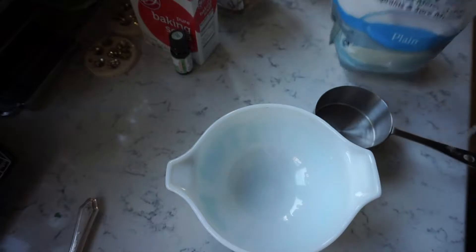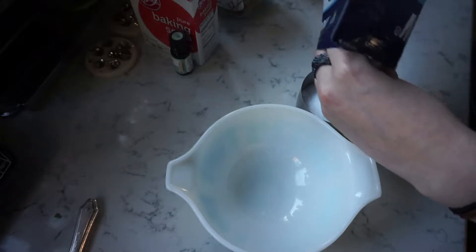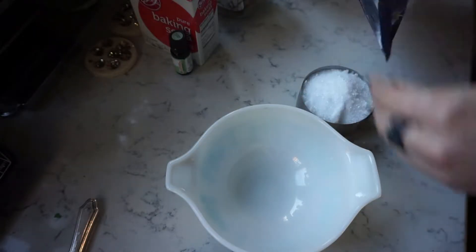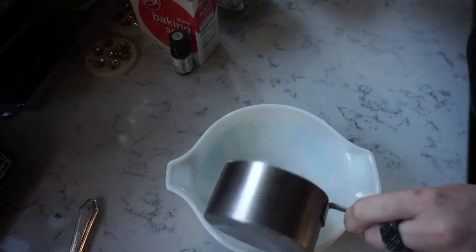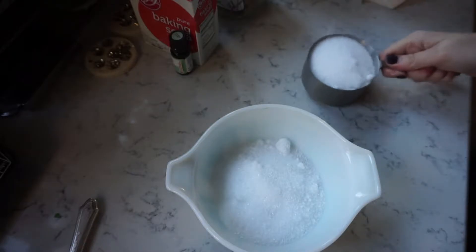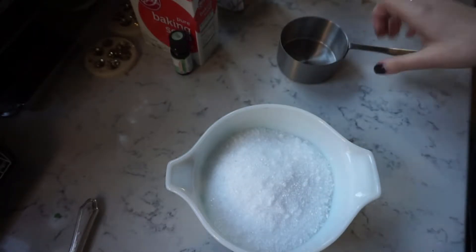So we want two cups of Epsom salts — first cup, second cup. All right, two cups of Epsom salts done.